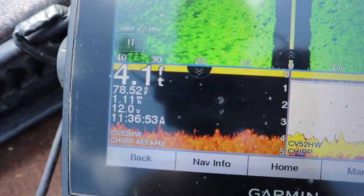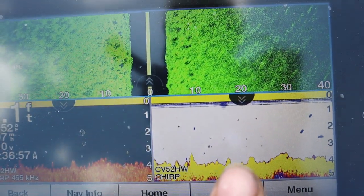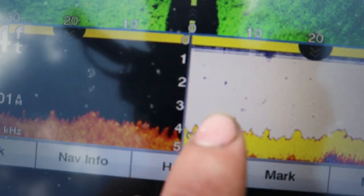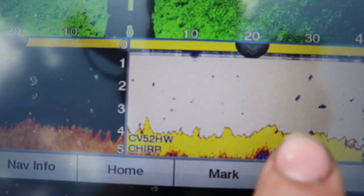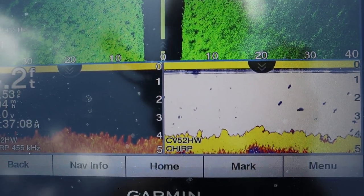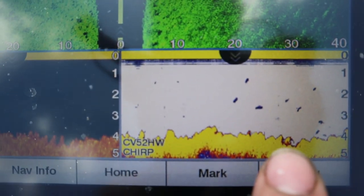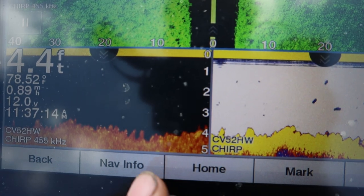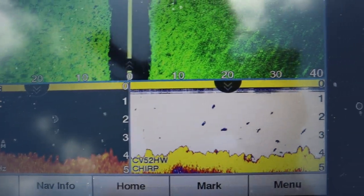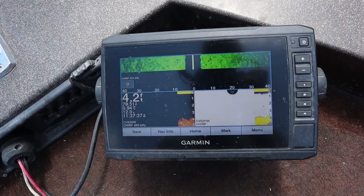You can see down here in ClearVü, which is great for seeing structure but not for seeing fish — for fish you want to be looking at your traditional view. Any small black dots are just debris floating in the water; a fish would show up much more prominent. Right there could possibly be a fish — we don't see it in ClearVü but we do see it in traditional — that could be a small fish right there right off the bottom.